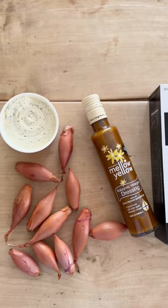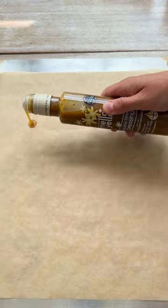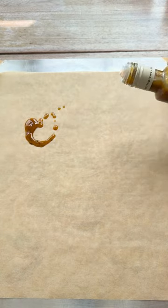Rather than drizzling oil and balsamic vinegar, we're using our Mellow Yellow balsamic dressing, which caramelises really well with the banana shallots.